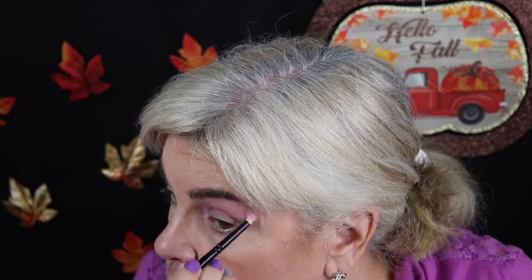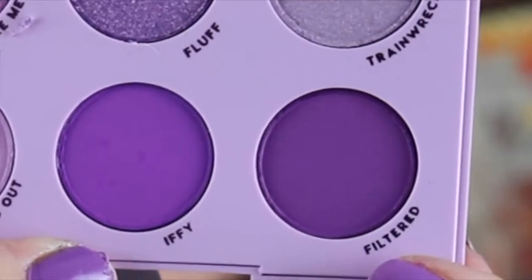I'm going to use Ghost It in the corners of my eye. I'm going to do a lid color and then a crease and V color. I'm going to go with Filtered for my lid color. Or should I do Iffy? This is Filtered, this is Iffy — one's brighter than the other. I'm going to do the bright one on my lid.